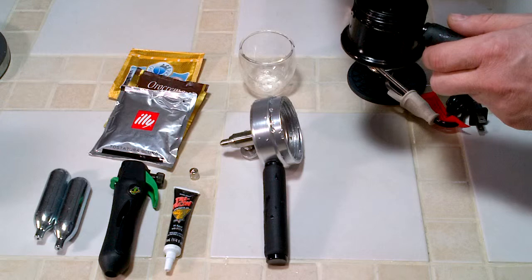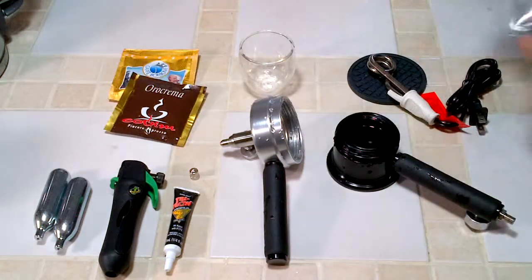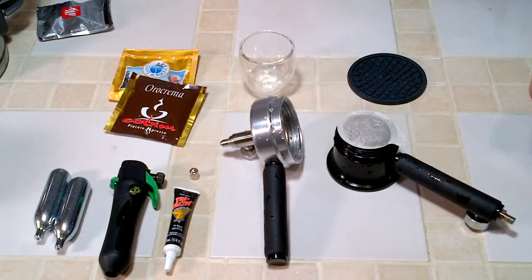This is actually the Treviso Prima kit — you can buy the whole kit. It comes with an assortment of espresso pods, the Treviso Prima espresso maker, and an immersion heater to heat your water up.